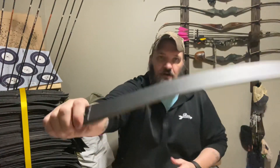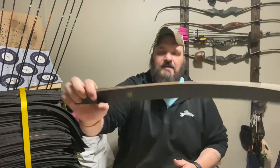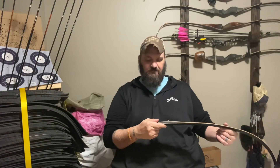But these right here I'm not going to do anything to — they have a really cool carbon pattern on the outside. I don't know if you can see it, but it's really nice. They're longs, they're 35 pounds on a 17-inch riser.